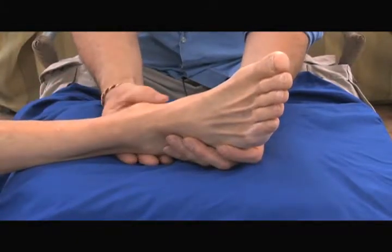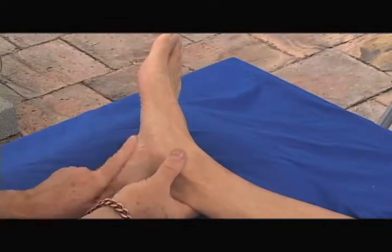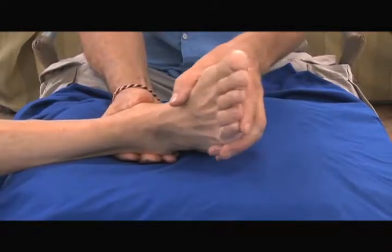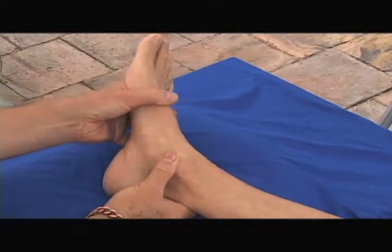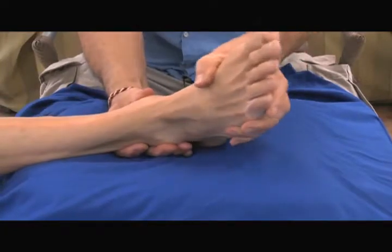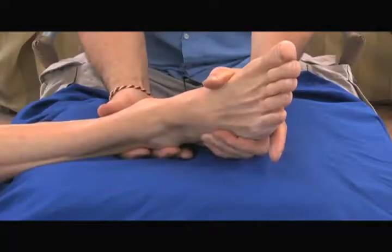I can already see there's a bony prominence here. I'm going to put my thumb right on there and dorsiflex and plantar flex that foot a little bit. I can feel and see the foot moving, and I can feel underneath my thumb and fingers that the malleolus is not moving. Now I know where the medial malleolus is, and I know where the lateral malleolus is as well.